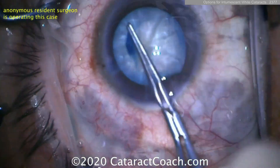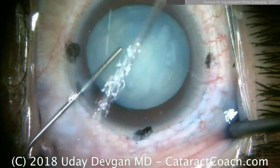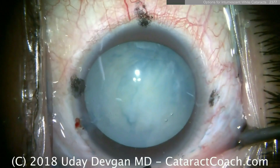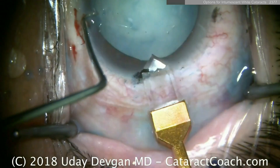You don't have that posterior pressure that's going to cause the risk for the capsule to run out. Now here's another one with femtosecond lasers. Lasers are great too, but if you look at the femtosecond laser it wasn't a complete rhexis — the reason is it takes a little time to make the capsulotomy.